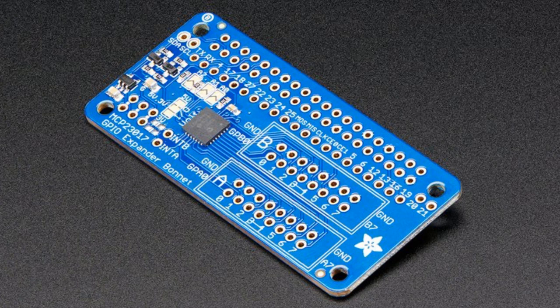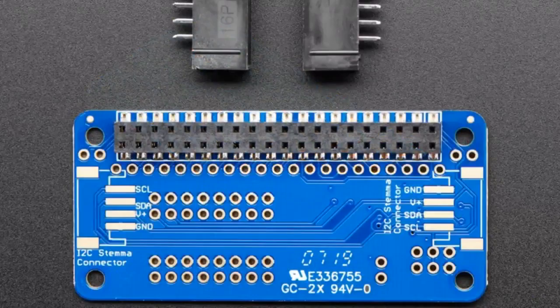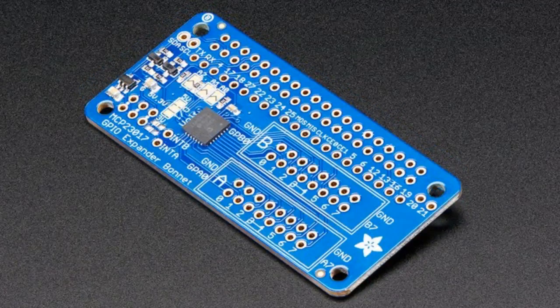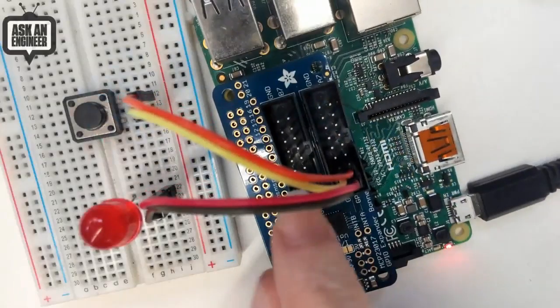It's all controlled over I2C. We have a wonderful library that's really easy to use. There are also two interrupt outputs — if you have a lot of buttons and you don't want to constantly poll the chip, you can use the interrupt: it'll tell you a button was pressed and then you can ask which one, which is much faster than constant polling. Because there's level-shifting I2C circuitry on board, the chip uses 5-volt logic, meaning you can drive blue, white, or green LEDs that usually want higher voltages than 3.3 volts.